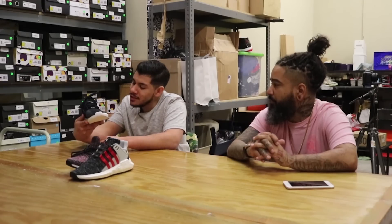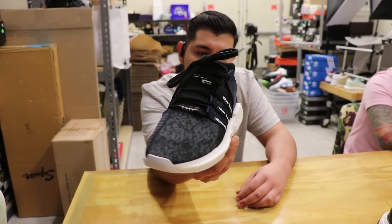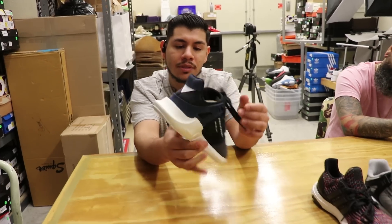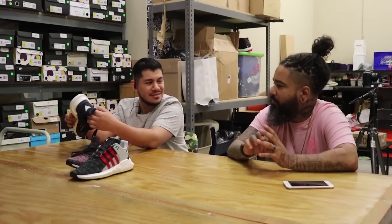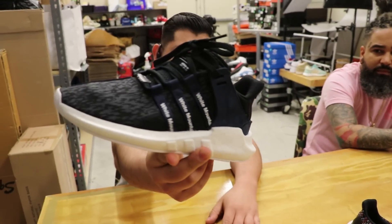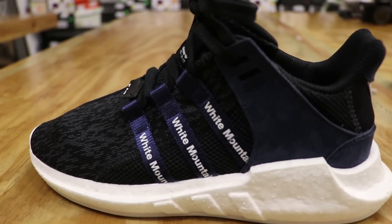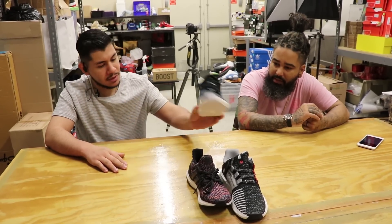Next up is another EQT — this is the White Mountaineering. It's a collab they did a couple months back. The reason I like this one is because of the premium material — it's like full suede. It's nice, another comfortable shoe. This has been a best seller. They're getting harder to find; we're running low on those. These go for $375 or so.